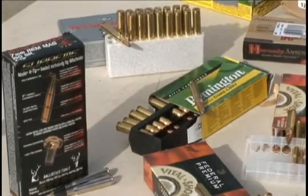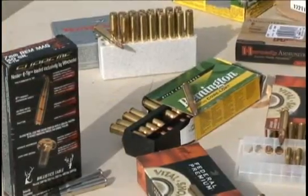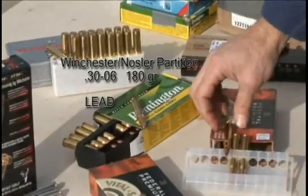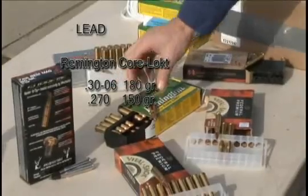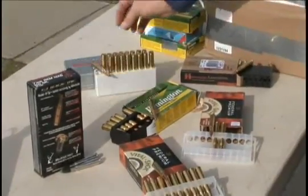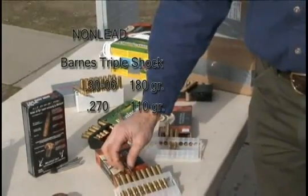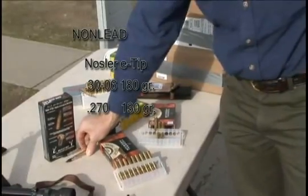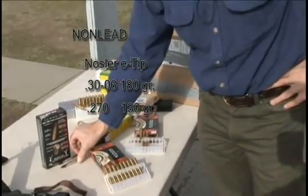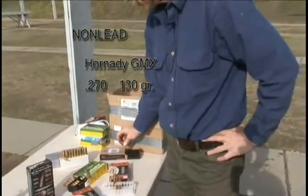This shows what we're going to be comparing today — a variety of lead core bullets and non-lead designs. We have the Nosler Partition, a 180 grain 30-06; the Remington Core-Lokt soft point, 180 grain; Winchester PowerPoint, 150 grain. For non-lead, we have the Barnes Triple Shock loaded by Federal, the Nosler E-Tip loaded by Winchester which is a polymer tip bullet, and the Hornady GMX, also a polymer tip bullet.